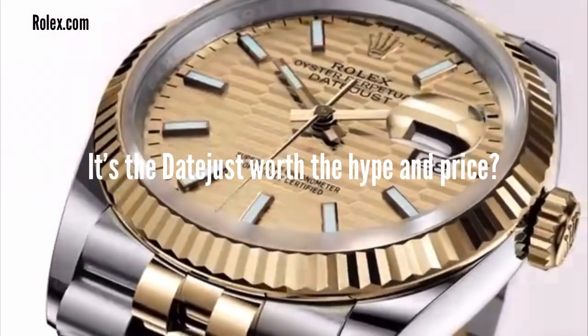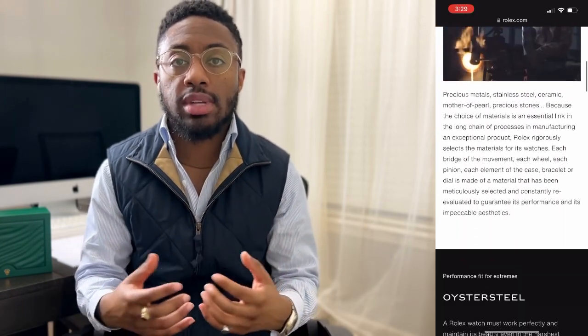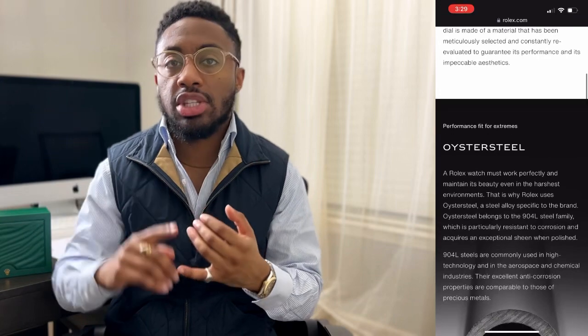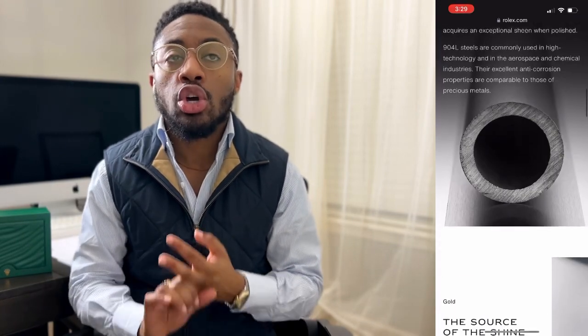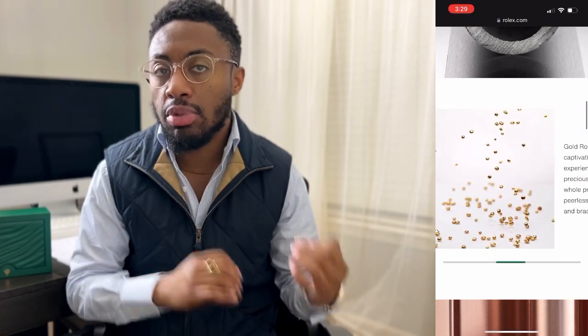Is the Rolex Datejust a watch that can be worn every day? In my personal opinion, yes. I've had this watch since June and I pretty much wear it all the time. There are times where I'll put on one of my other watches, but this one gets worn the most right now. I was very nervous at first simply because it has gold and precious metal and it's very noticeable — very recognizable. But now I wear it every day.